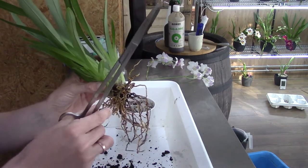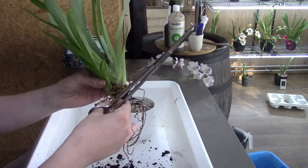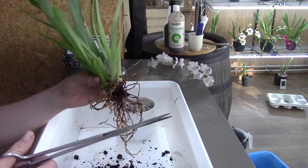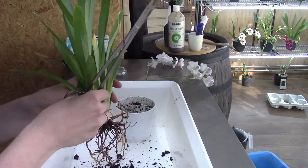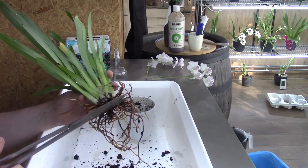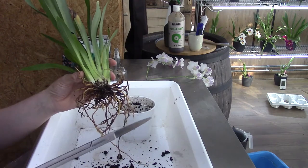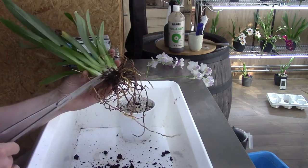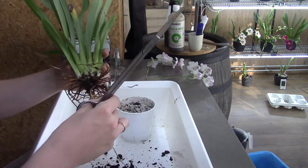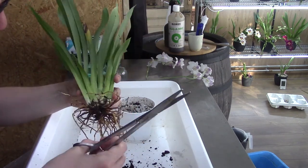Old roots do rot as well, and I try to avoid it, especially now while I have the orchid in hand — I don't want to repot it again. I'd rather have a few fewer roots in the pot than too many roots that start to rot. Rotting bacteria in the pot can infect the other roots, so it's worth taking time to find the better roots. Let's really try to identify which are viable.